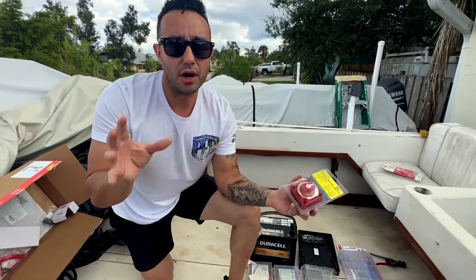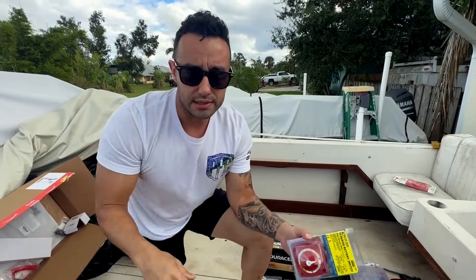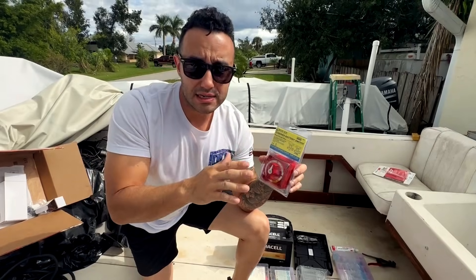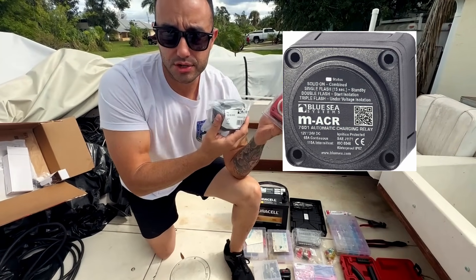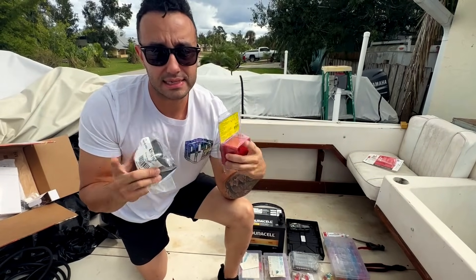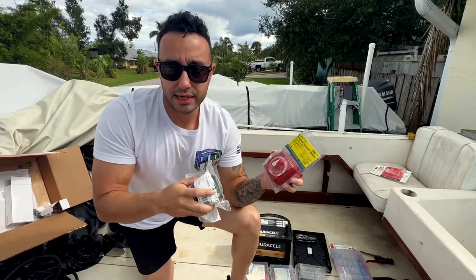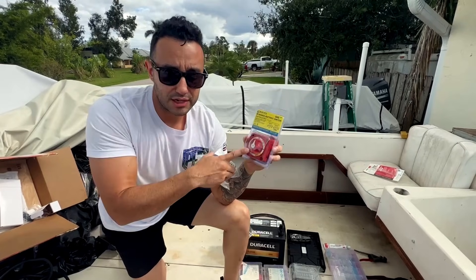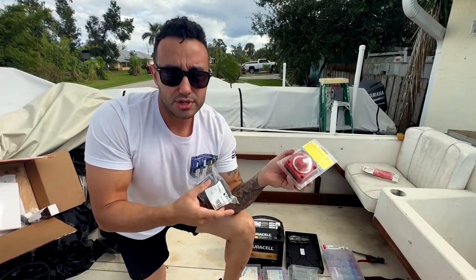The installation is the same, but the hardware requirements are a little bit different, so you might need bigger cables for the larger kits. The Atta Battery Kit eliminates having to switch back and forth between batteries using the ACR, or automatic charging relay. It combines the two batteries while charging and isolates the house battery to protect sensitive electronics while starting the engine. In the scenario where you have a low-voltage battery, the combined feature allows you to draw power to start the engine or make an emergency radio call.